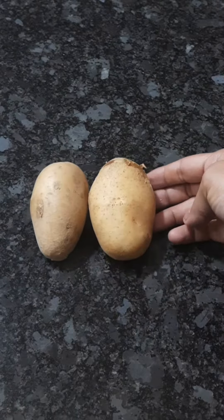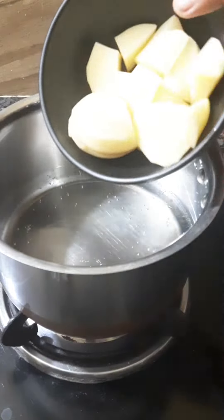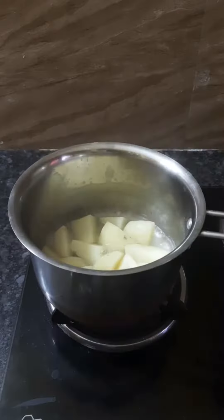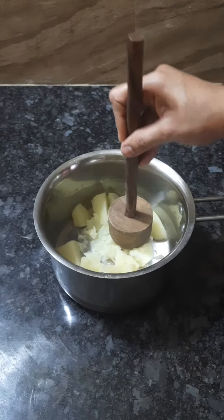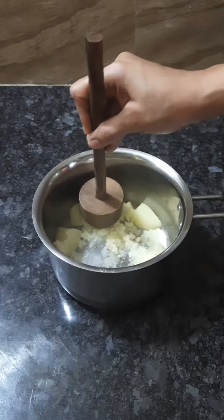Take a medium size mushroom. Cut it up and mash it in a mixing bowl.